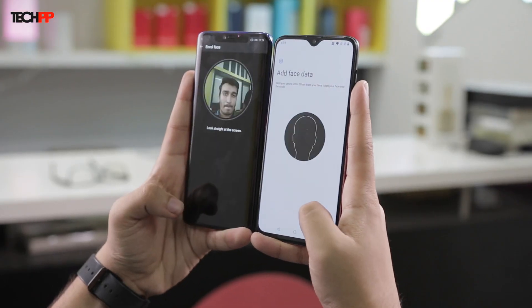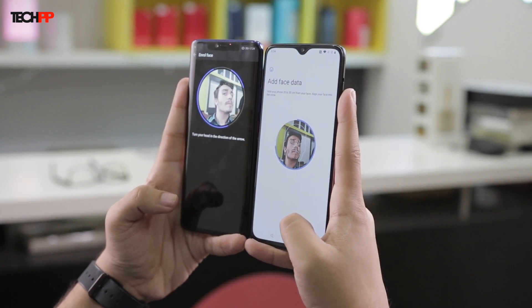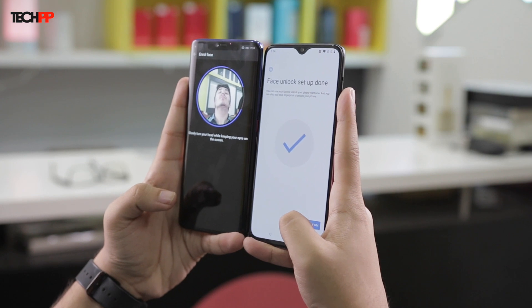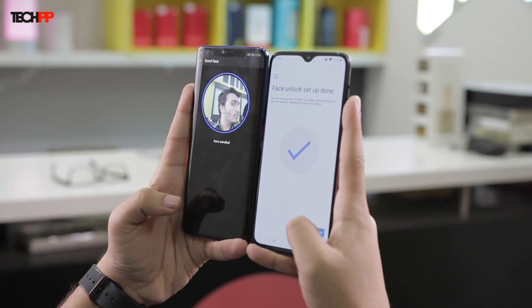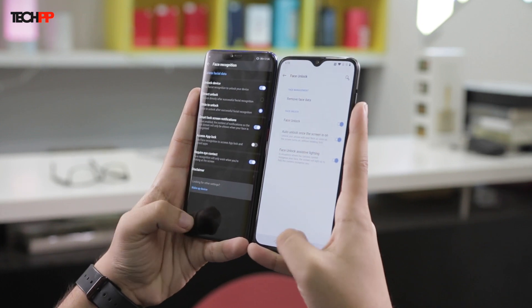Let's now move on to face unlock. The Huawei Mate 20 Pro has a considerably large notch at the top of the display because the device houses dedicated sensors: an IR illuminator to light up your face in dark environments and a dot matrix projector to map a 3D model of your face, ensuring it's actually you trying to unlock the phone and not a picture. The OnePlus 6T on the other hand relies on just the front-facing camera along with some software tweaks to facilitate face unlock.